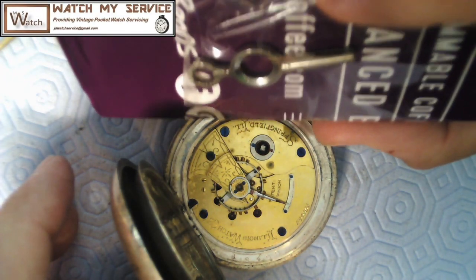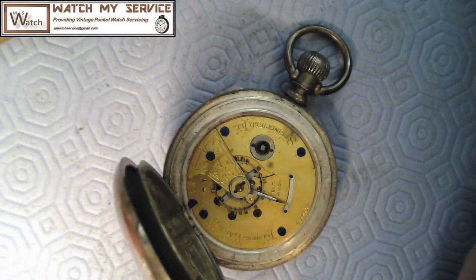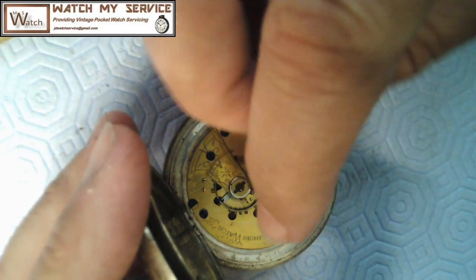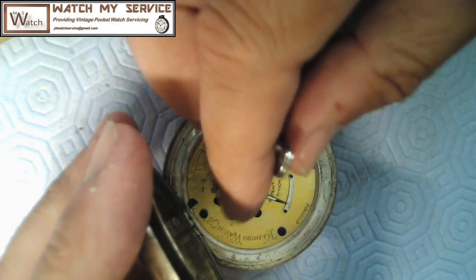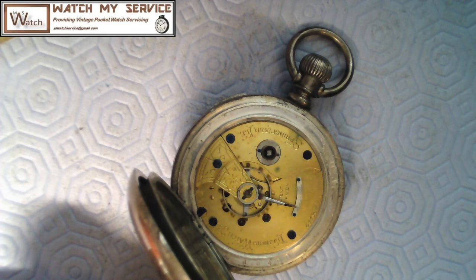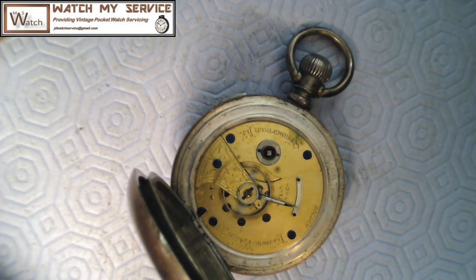It's a key-wound pocket watch — that's the key taped to the box. It's actually moving around a bit. I was told it was overwound, meaning it was just wound and because of the gummy nature of the oil... Let me try turning this key — there seems to be no movement at all... oh nope, there is a bit. Yeah, I'm getting a bit of action and a bit of ticking. It's not ticking perfectly but it is ticking — that's nice to see.